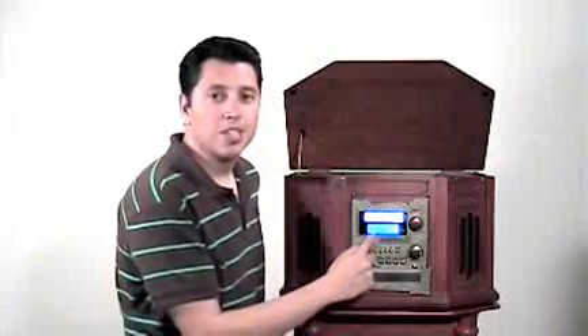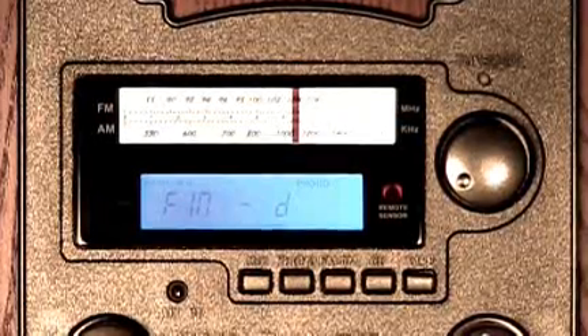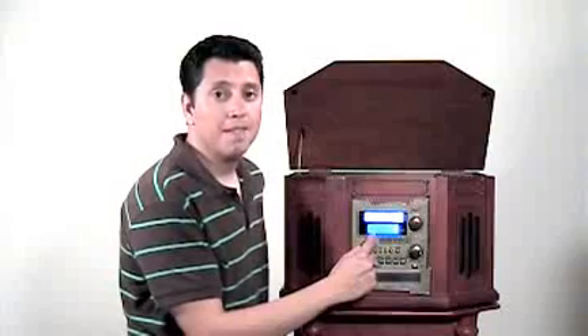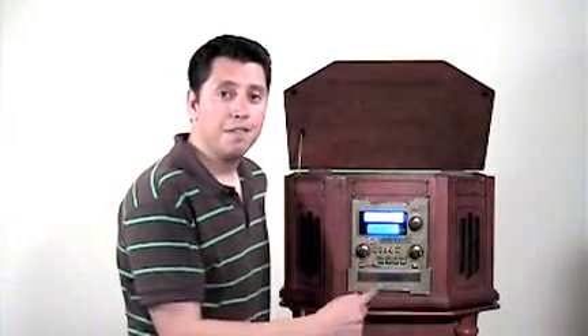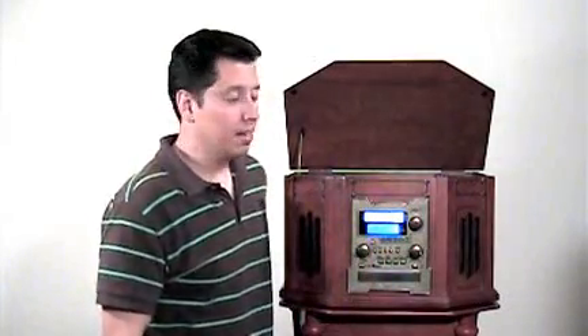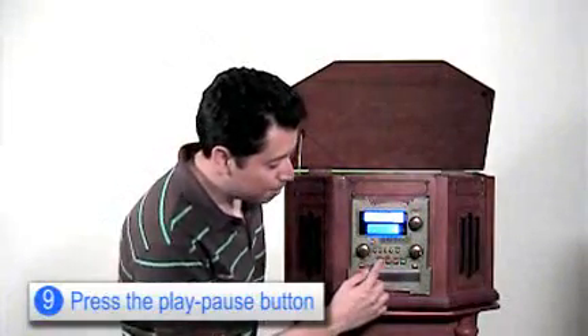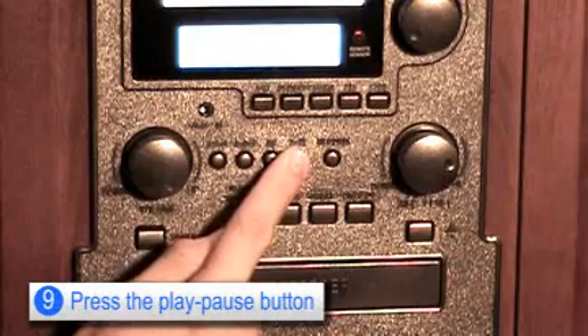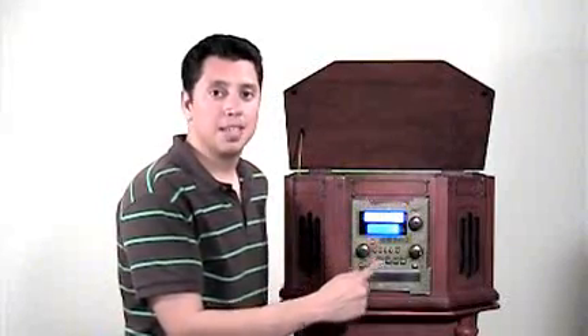The screen will change to say FIN slash D, which means finalize disk. This means it's going to convert the audio file into a format that your CD players can play. Next, you're going to want to press the play/pause button.